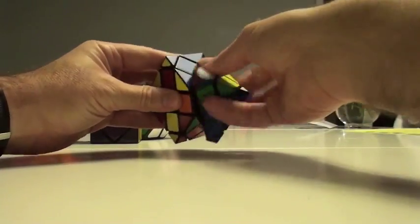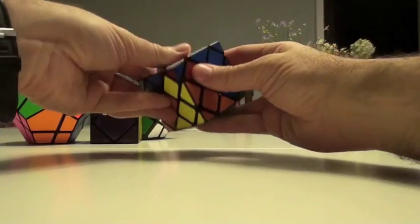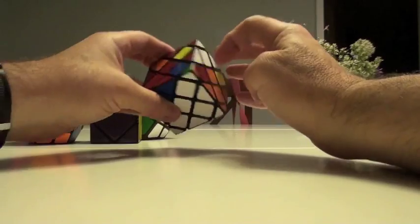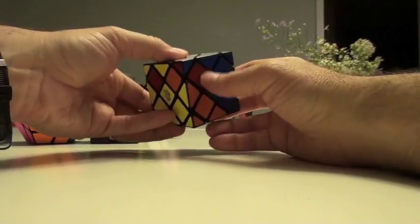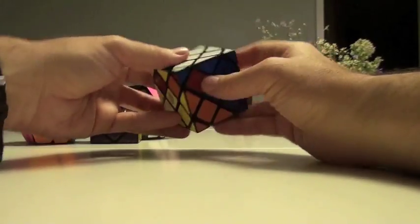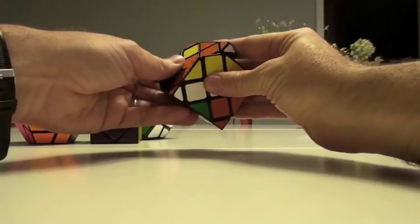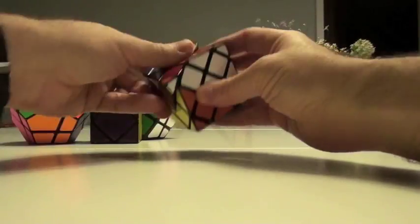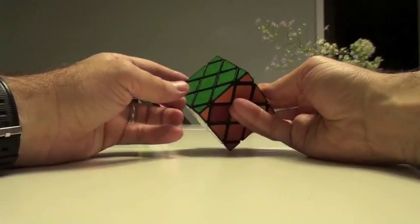So up, down, down, up. Get it back, down, up, up. We'll do it twice — as you can see, this will cycle in nicely. Blue will go here, red will here, red will go there. So let's take that up: down, down, up, back, down, up, up. So that's looking a little better. Reconstitute it here and we're getting there.